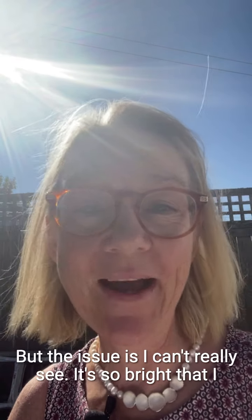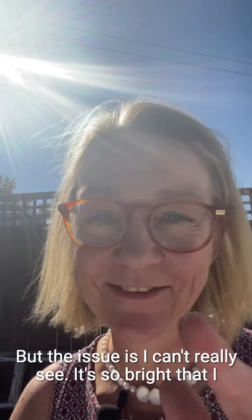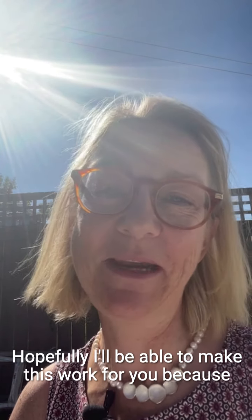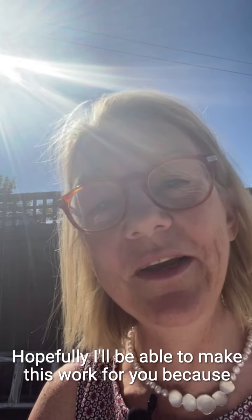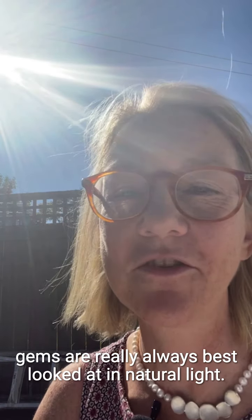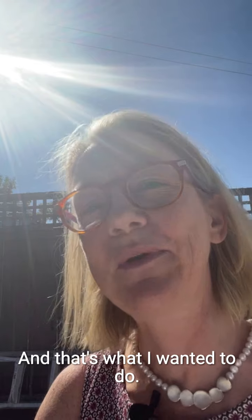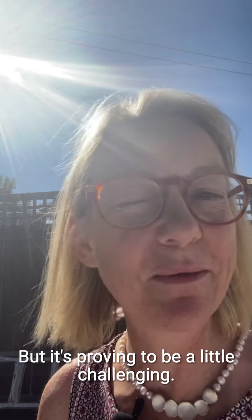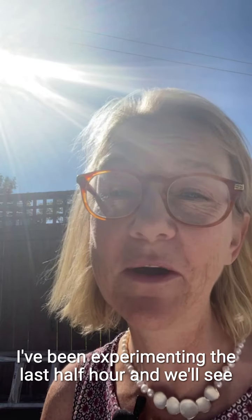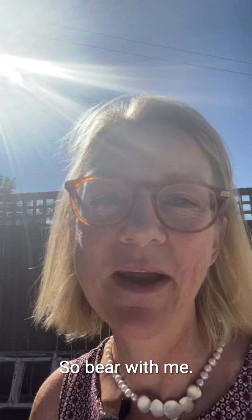The issue is I can't really see — it's so bright that I can't see myself — and hopefully I'll be able to make this work for you, because gems are really always best looked at in natural light, and that's what I wanted to do. But it's proving to be a little challenging. I've been experimenting the last half hour, so bear with me.